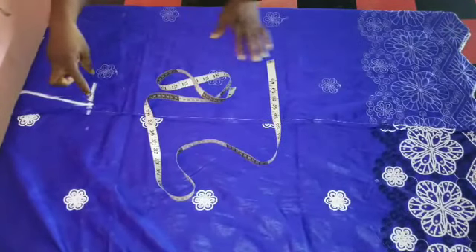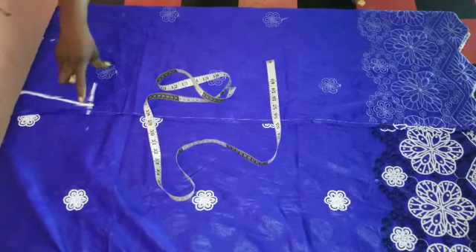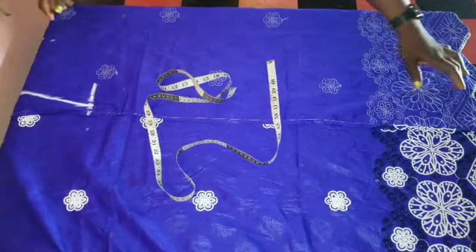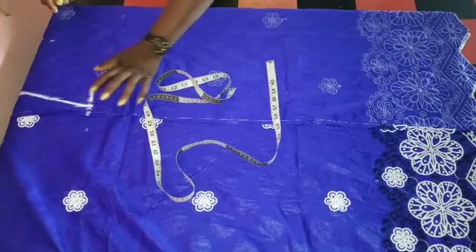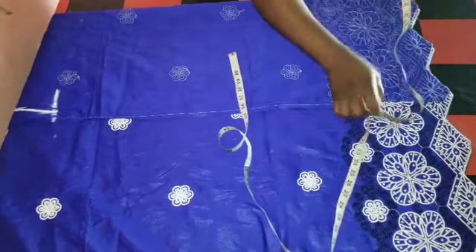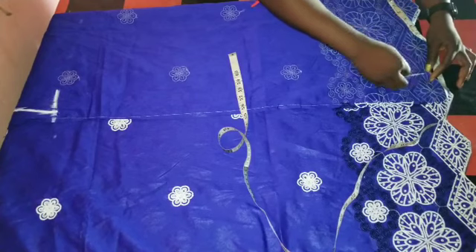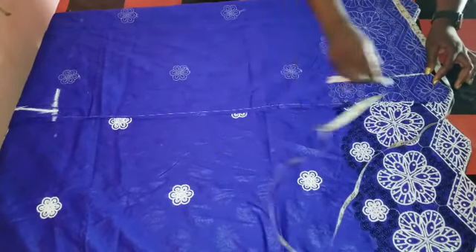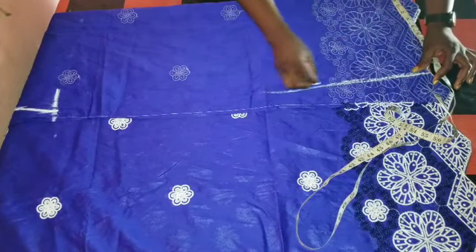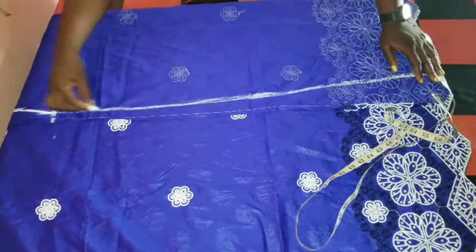Then the down part, my hip divided by 4 is 10, plus 2 inches sewing allowance. So I'll bring down the 12, then I'll lose 2 from this 12, giving me 10. So to the down part, I'll mark 10. I'll connect this 10 to the hip. You can use your ruler if you have one, but for me, I'm using freehand.